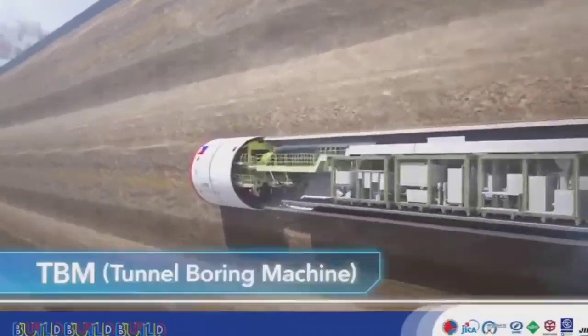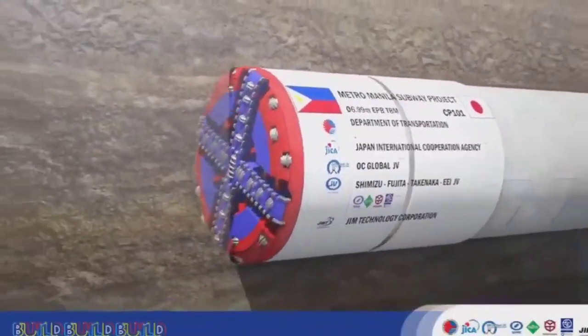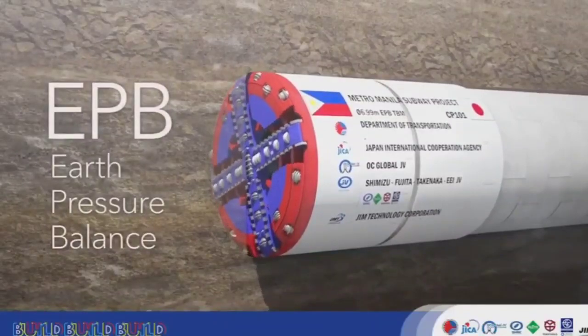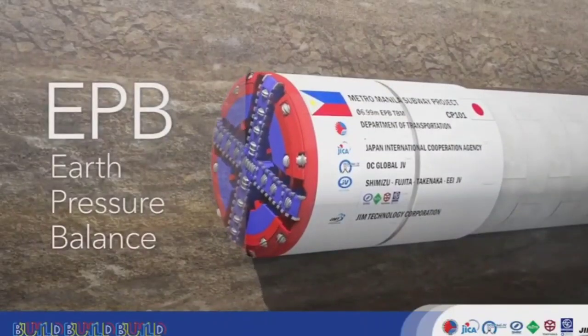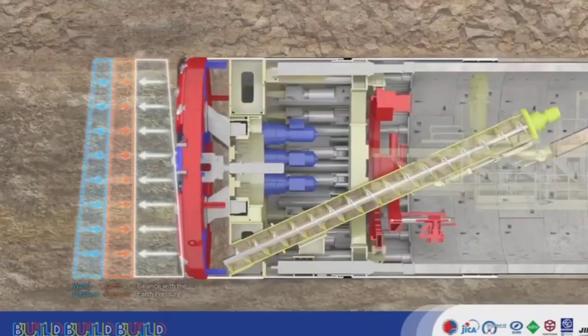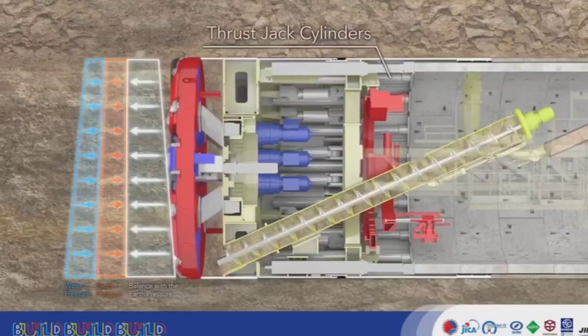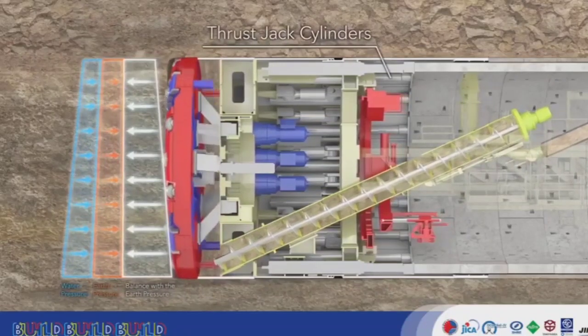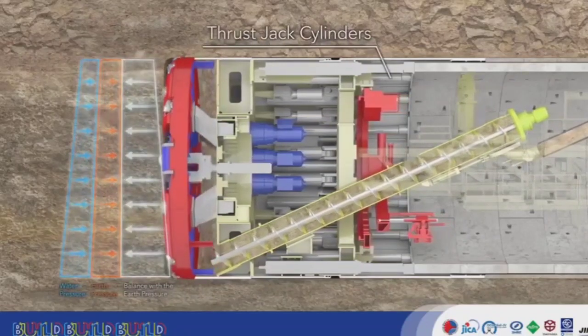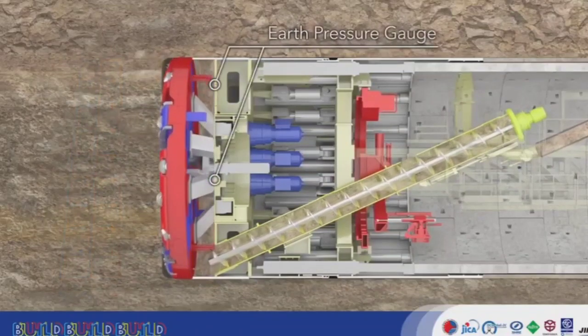One of the most popular construction methods used by tunnel boring machines, or TBMs, is EPB. Underground TBMs are constantly subject to static earth pressure and water pressure. To even out and balance them, thrust jack cylinders apply forward pressure. The earth pressure balance is managed with an earth pressure gauge.